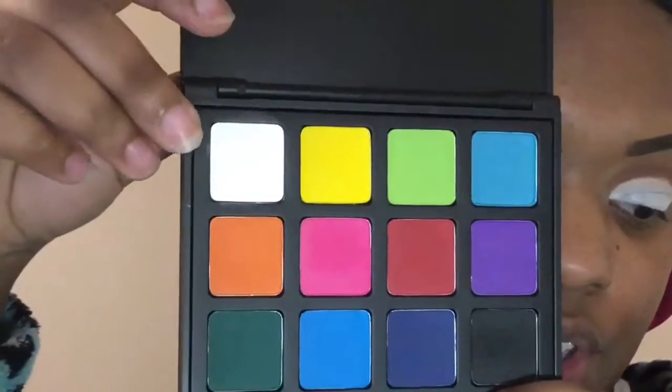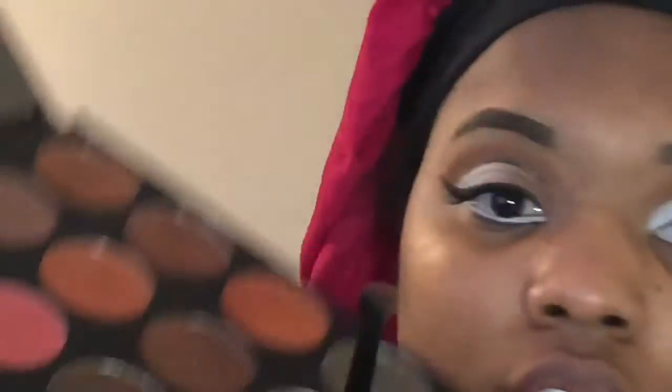To set the white part of my eye, I'm going to go in with the Morphe 12P Palette. We're going to use this white right here to set that, and I'm going to apply it with a Morphe M167 brush. Then I'm going to go in with this brown reddish shade called Flirty using an e.l.f. Detailed Crease Brush on the front part of my lid.